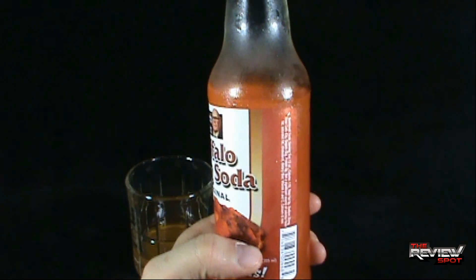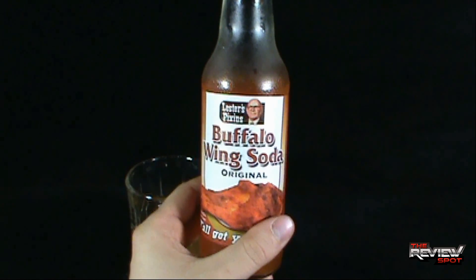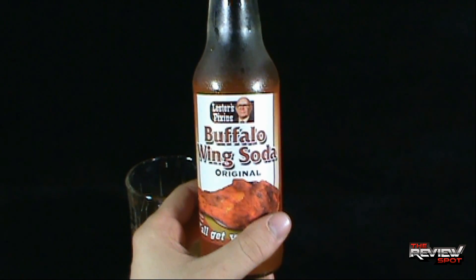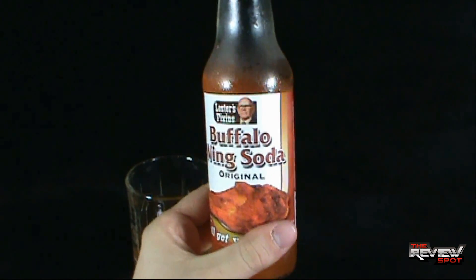It's interesting — it's not as chickeny as I expected it to be, but it's got an interesting flavor that's very hard to place. But I don't regret trying it. It's very interesting, very interesting indeed.